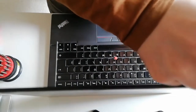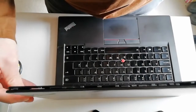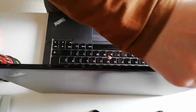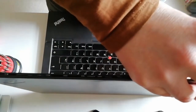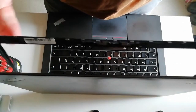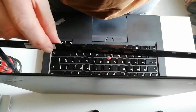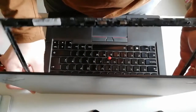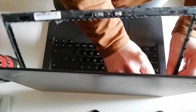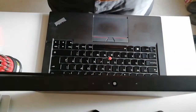Oh look, already. It's looking promising. You can see just here there are these little clips that hold the screen clipped in. And there's a little bit of adhesive down here, so I'm going to have to carefully prise that away. That's taken off. There we go.